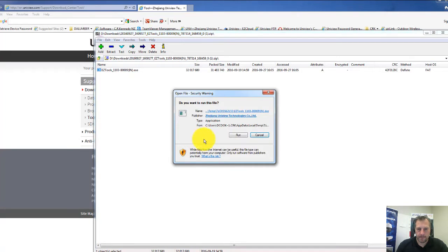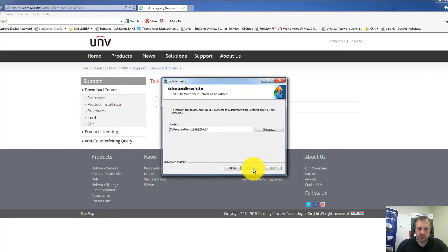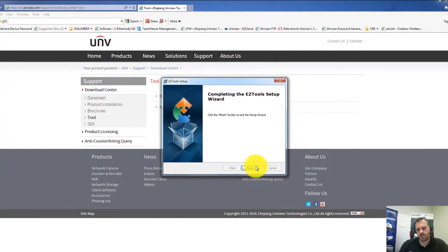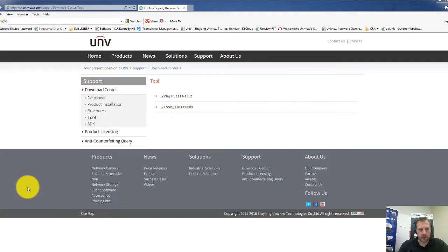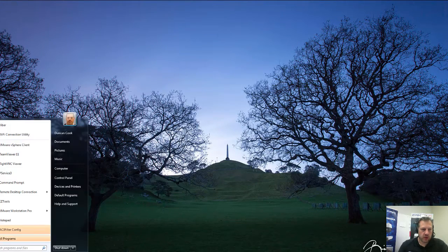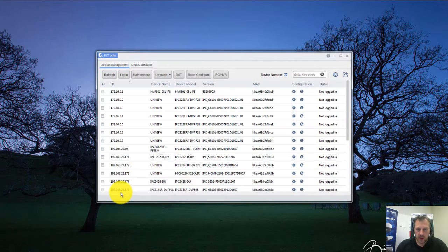Double-click on it, run the program, and it will now start the installation process. I'm just clicking on the options, clicking Next, and installing it as per the defaults. Click Finish. Our software is now installed. We don't need the web page anymore. If we go to Start, we can type in EZ Tools and it will open up the software for us. And here's the software.